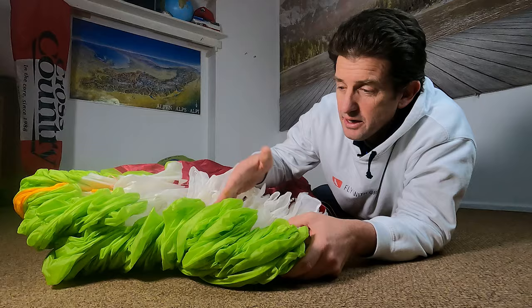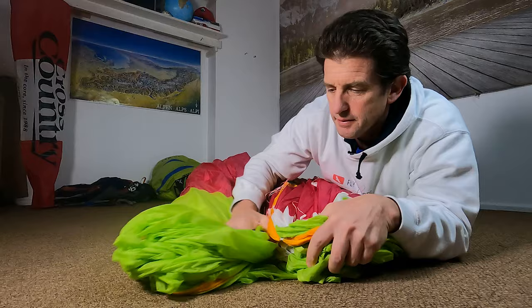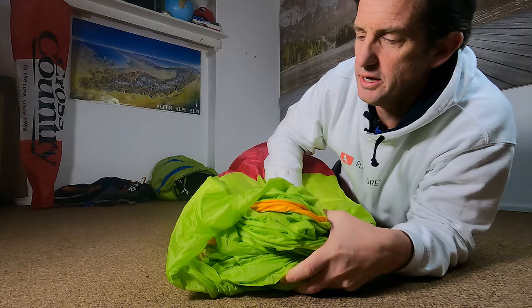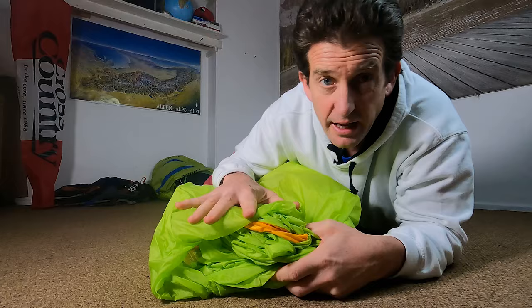When you pack a glider and you line up all the leading edge rods and put it into two sausages like that, even that technique can bend up the rods in the front of the glider, which puts stress on them. And then if you fold this pack down and compress it, you can kink these rods.